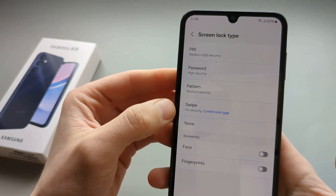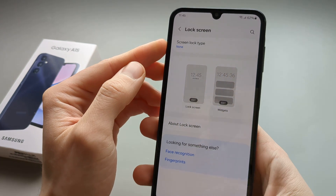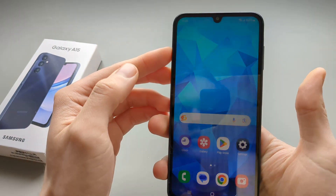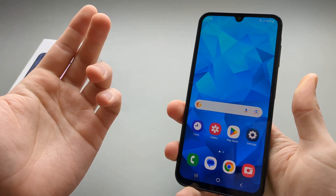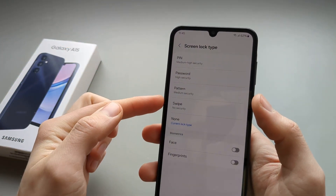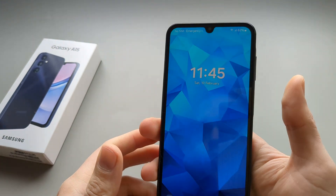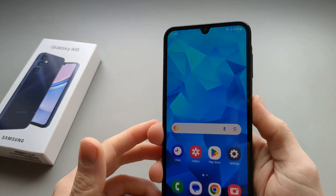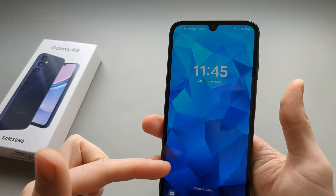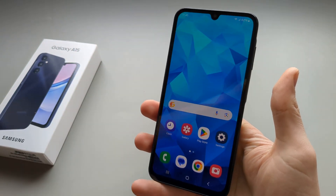If you want no lock screen, select None — as you turn it on, you don't have to press or swipe anything. If you just want a basic lock screen, enable Swipe. This gives you a basic lock screen that shows time and date and provides shortcuts, but isn't secured with a password.